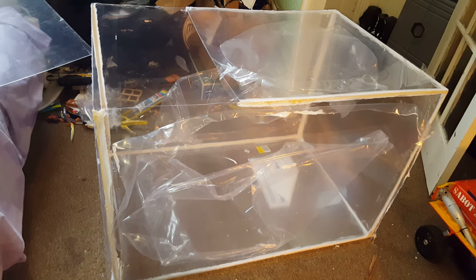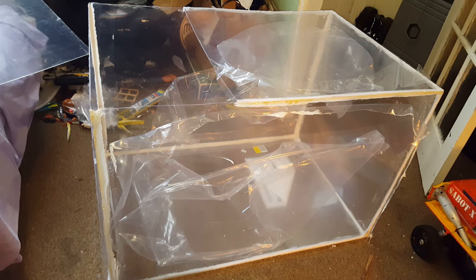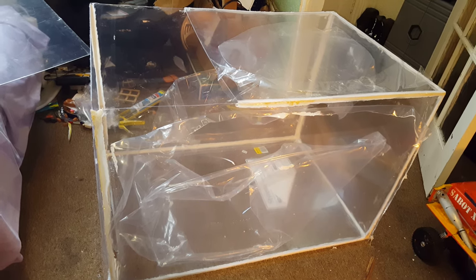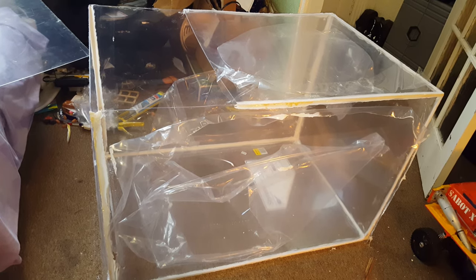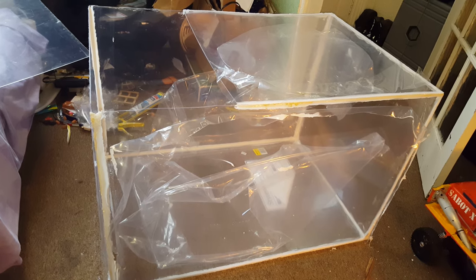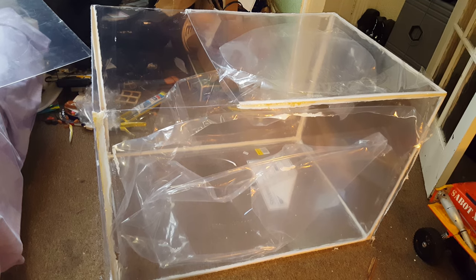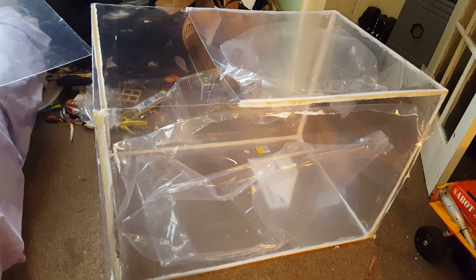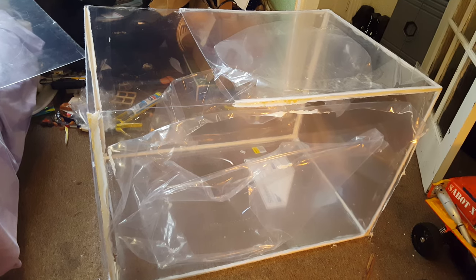So this is going to be my chamber for grinding the bricks up in slices. The idea is to capture all the dust and to expel most of it through the bottom of the channel in the shed using the water. What I've done is I've taken an eight foot by four foot sheet of Perspex — it's four millimetre thick — and I've chopped it down.